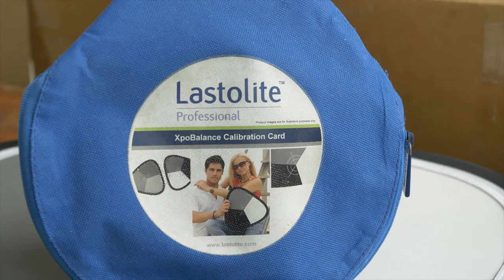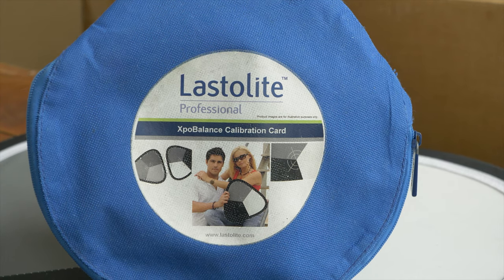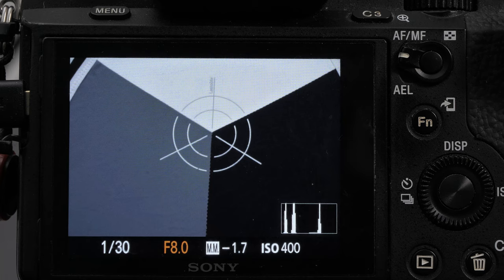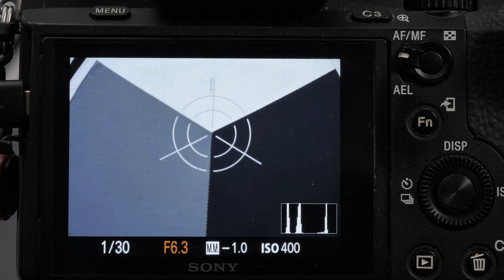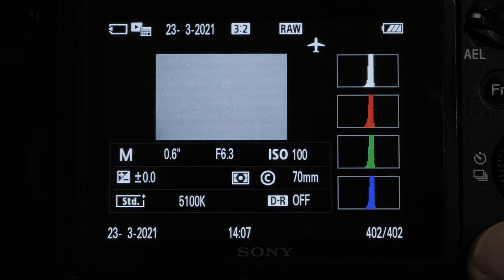Next tool, and slightly more sophisticated, is the Elastrolite Expo Balance. It's divided into a middle gray, a black, and a white area, and as the name Expo Balance indicates, it's designed for both white balance and exposure. If we use it as intended, we would first use it to set the right exposure — the gray peak should be exactly in the middle of our camera's histogram. Or we could use close metering on the gray surface.